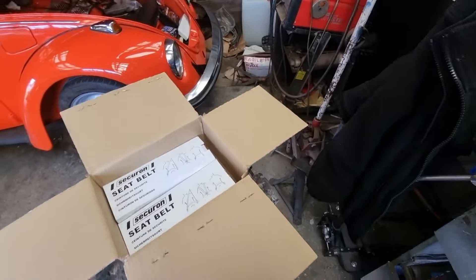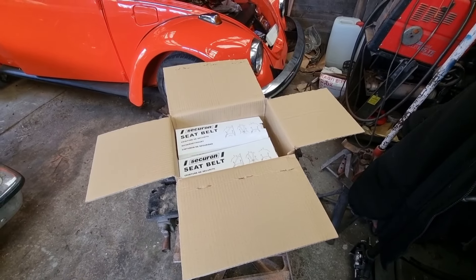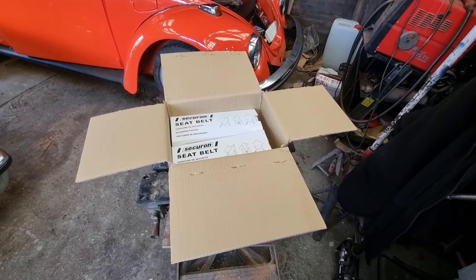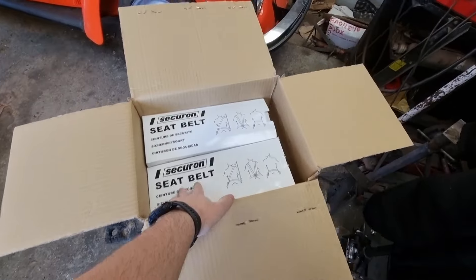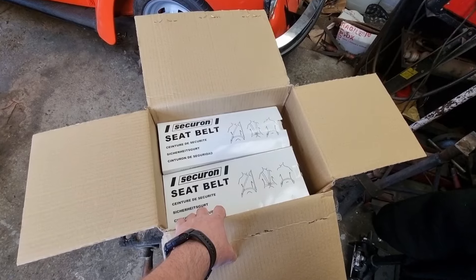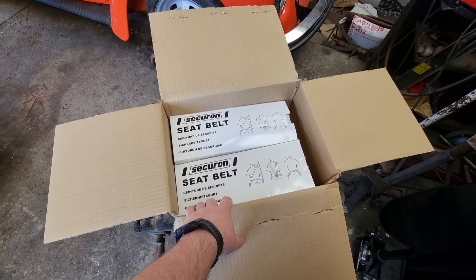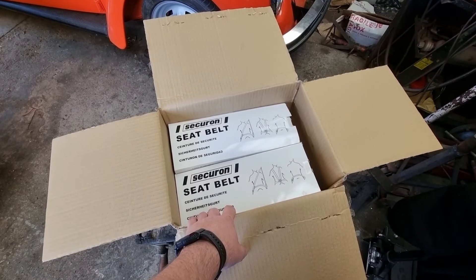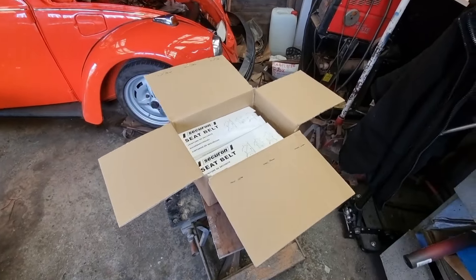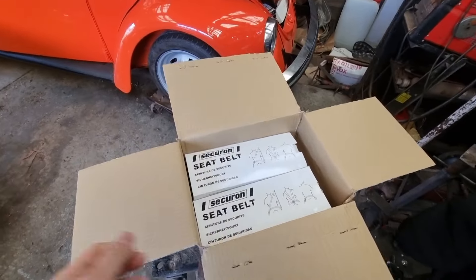Everything else I ordered on the 4th of April and now it is the 13th, so I won't be ordering from those places again. This place — if anyone's interested — is Just Campers, and I've never had a single issue with them. I did order seat belts from a place called Megabug and they listed them as in stock, I paid for them, and then they eventually let me know they weren't in stock. Apparently they're sending me a refund which I haven't received yet, so I won't be ordering from them either.